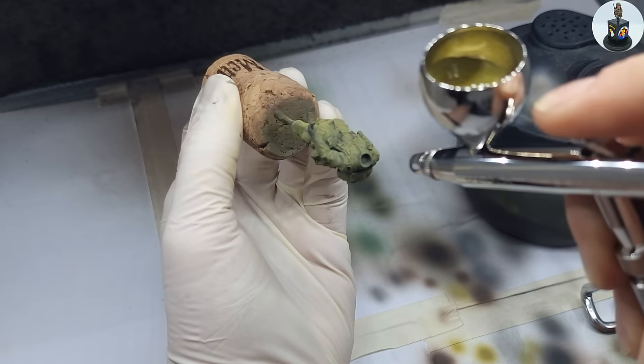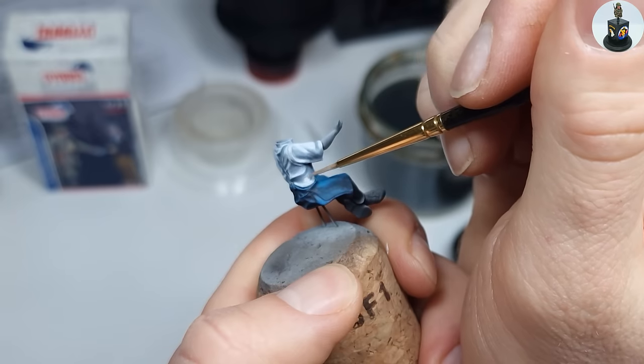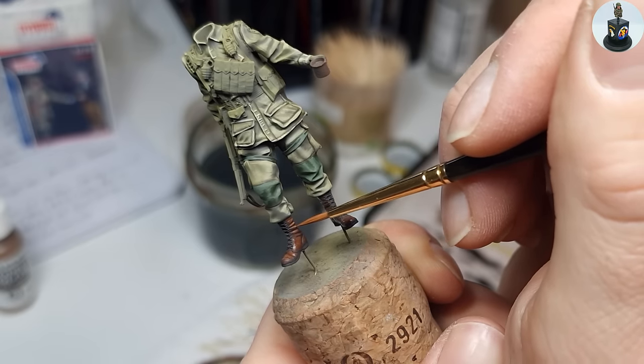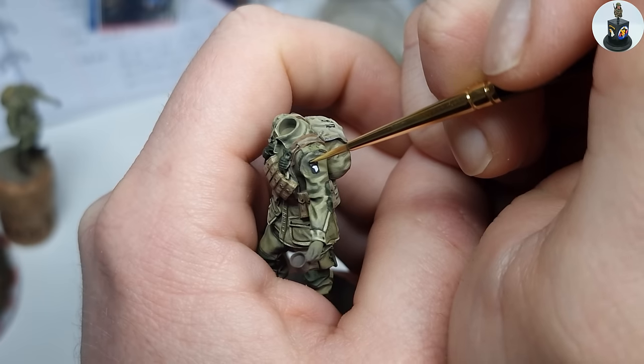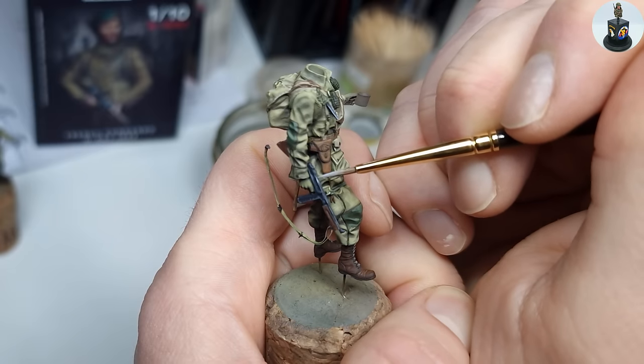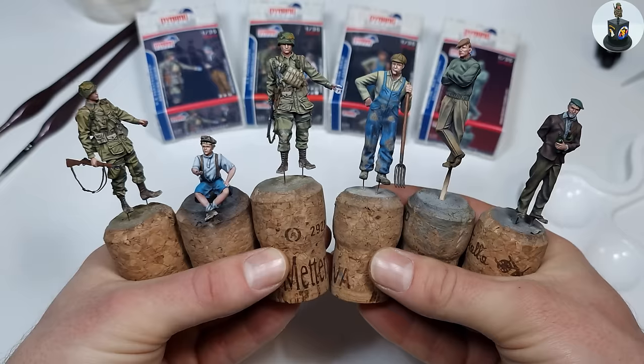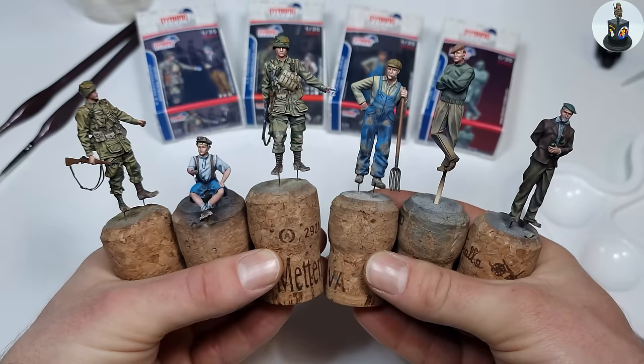Hello and welcome to BiberHunter Scale Models. In this very detailed figure painting video, I want to show you how I painted these beautiful Dynamo Models figures. I hope this video is interesting and helpful and if you are curious how I got to this result, please stay tuned.